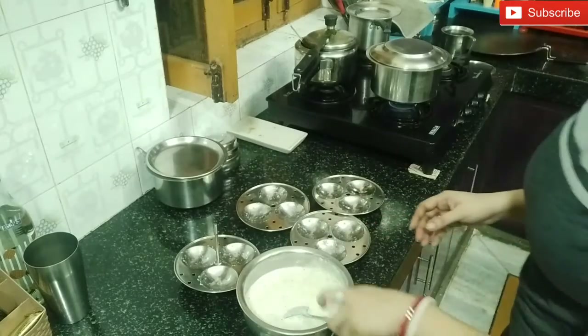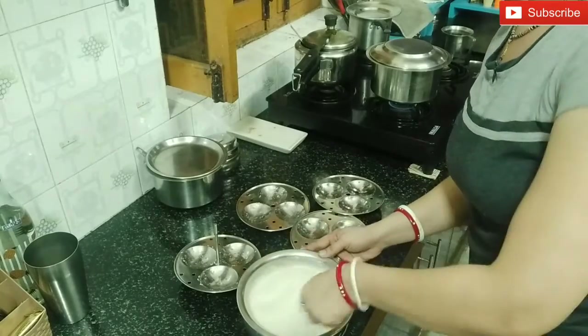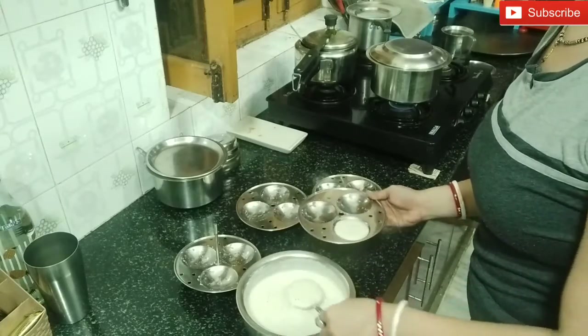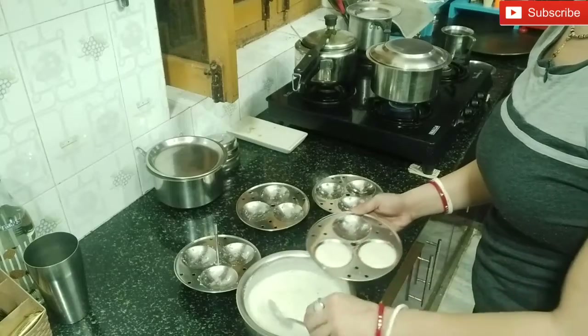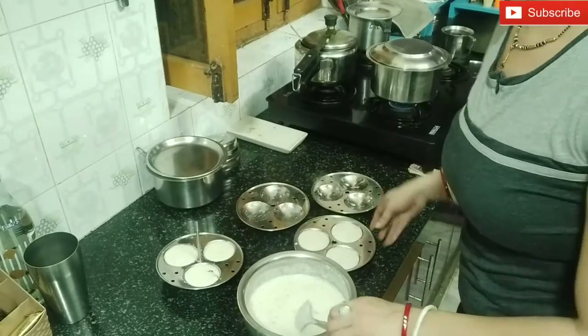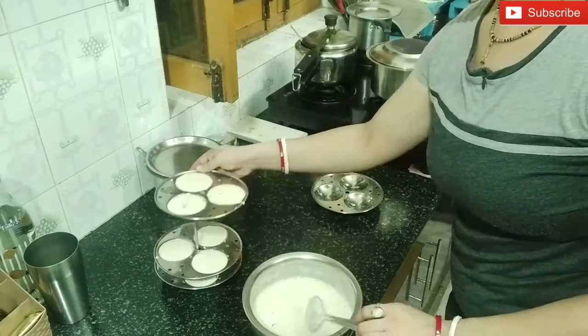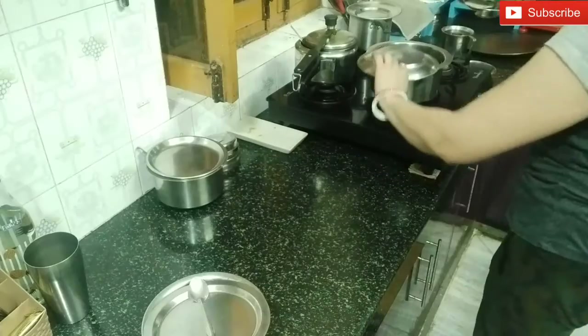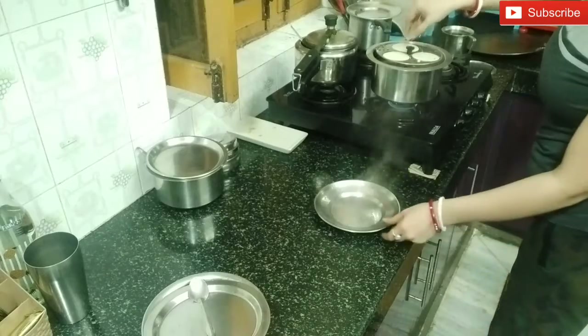Now we will mix the batter properly so it will be fluffy, as you can see. I had a little bit of milk so that the idli will be easily removed. I will add the batter in the water and steam it. Then I will steam it for about 8 to 10 minutes. I have put the idli in the batter, placed it in the stand, and put it to steam. It will be done in less than 8 to 10 minutes.